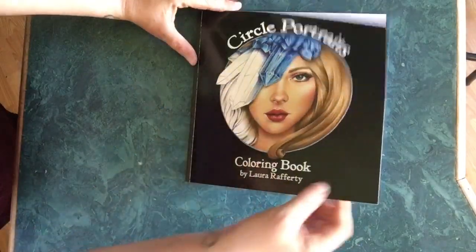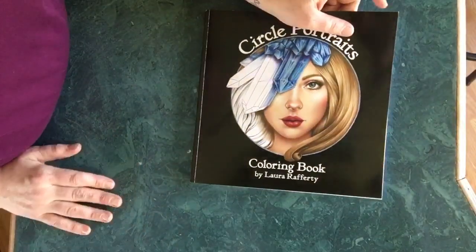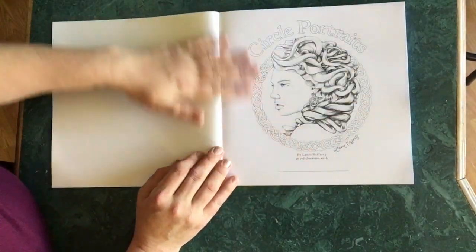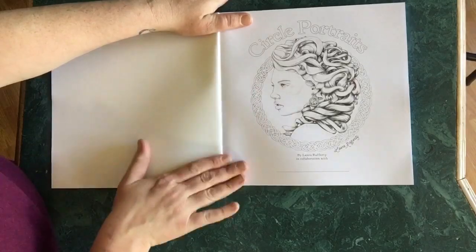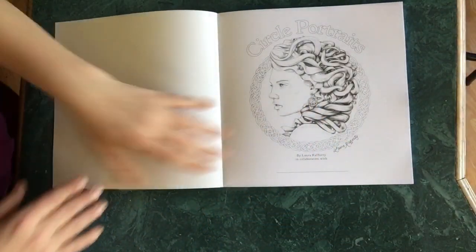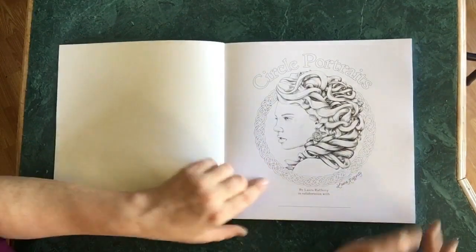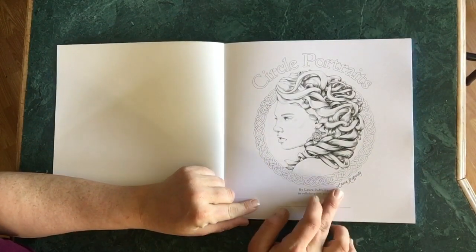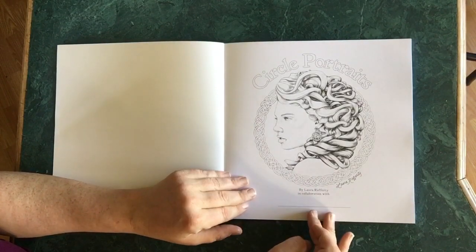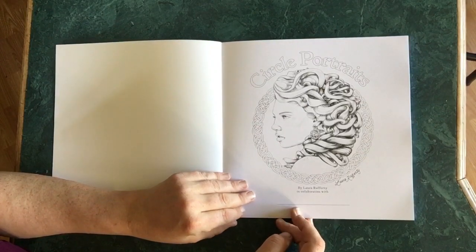The cover is slick and looks like it will be pretty sturdy — I don't see it being a book that's going to be easily destroyed. This is the one that is very famous online if you're into this stuff, by Maria Payne, and right here it is signed by her. It also has a place for you to put your name, so it would read 'by Laura Rafferty in collaboration with' and then your name.